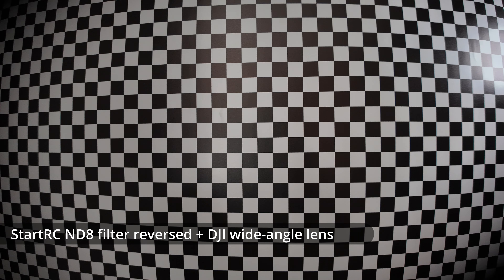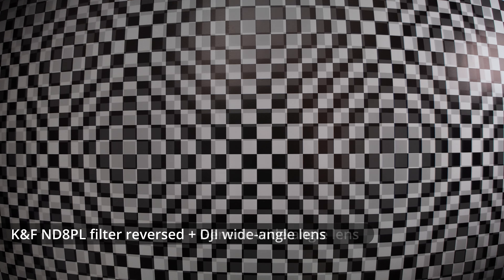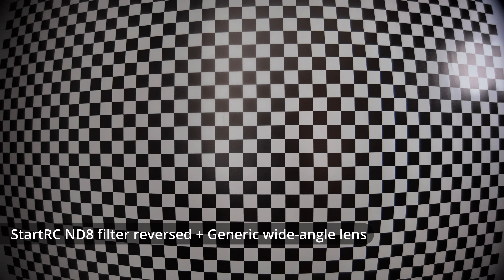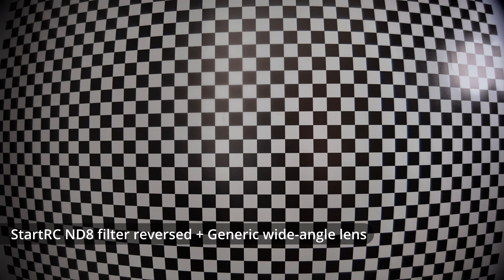If we test with a reversed filter, starting with the StartRC ND8 filter reversed and then the DJI wide-angle adapter on top, you can see we get bad vignetting in two of the corners because of the DJI adapter being on at an angle. If we then move to the KNF ND8 PL filter reversed again with the DJI, we can see a similar problem although the vignetting is not quite as bad. If we now move on to the KNF ND8 PL filter reversed with the generic wide-angle adapter, with the StartRC ND8 reversed there's much less vignetting than with the DJI, but we do still have some quite heavy vignetting especially in the top right corner where you can see some mechanical vignetting. Bear in mind if you were to apply distortion correction to this, the really dark corners would be cut off from the image so you wouldn't actually see them.